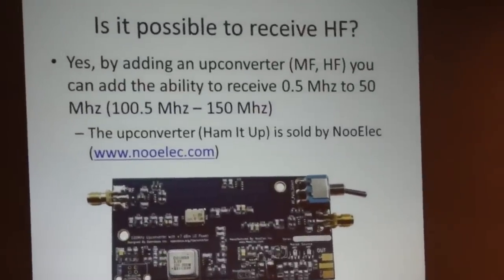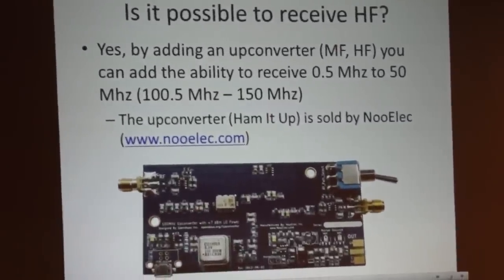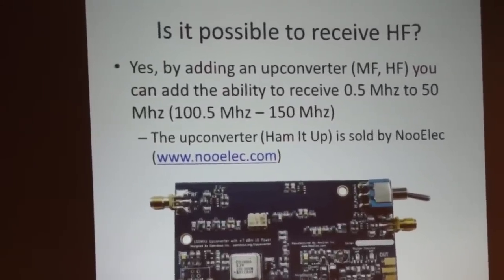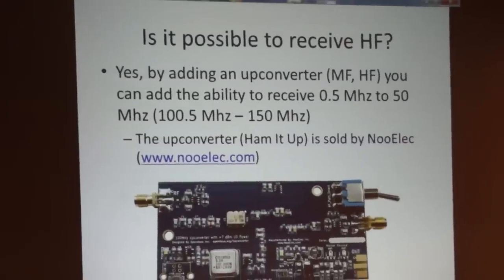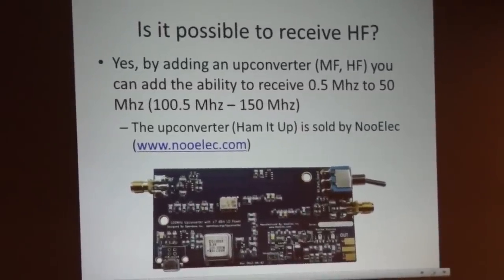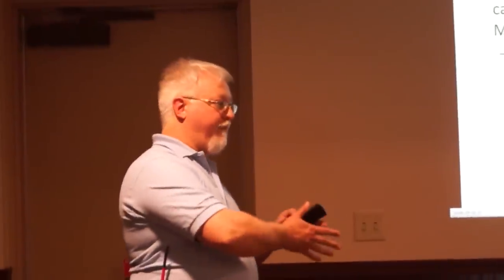So is it possible to receive HF on these things? Most of them stop right at 50 MHz, except for the Raphael. Yes, you can receive HF — you need to get an up-converter to do that. It's sold by NooElec. The up-converter will allow you to receive 0.5 MHz to 50 MHz by bumping everything up 100 MHz. You can then use the tuner in the USB chip to receive that 100 MHz spread, giving you 0.5 to 50 MHz. I also have that up-converter in that black box.